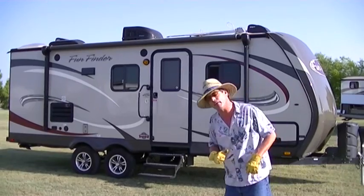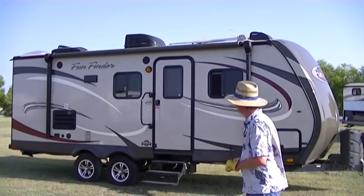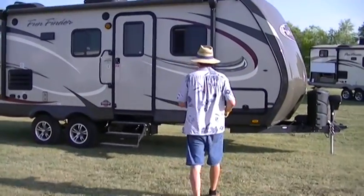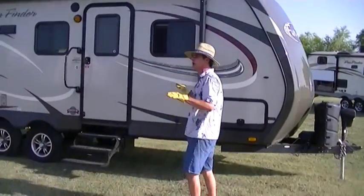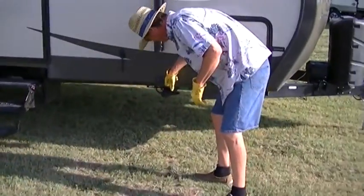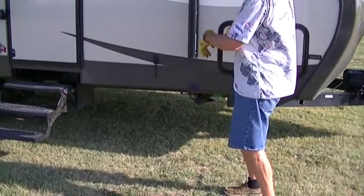For you today I've got the half ton towable fun finder family friendly travel trailer. This bad boy will let you set up camp wherever you want and it's a piece of cake to do it. All you got to do is push a button and boom your landing gear is down and you're ready.